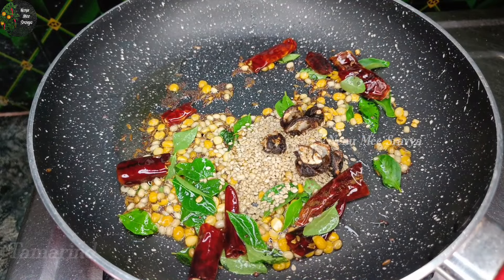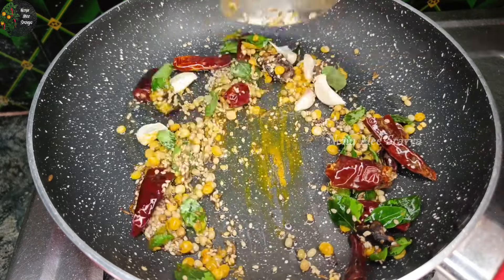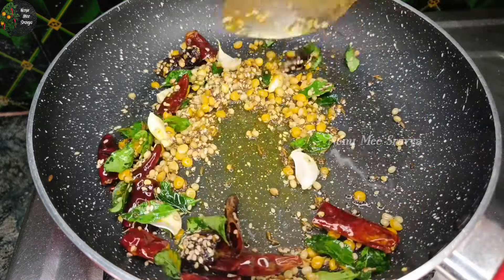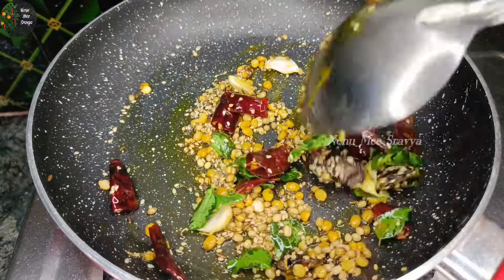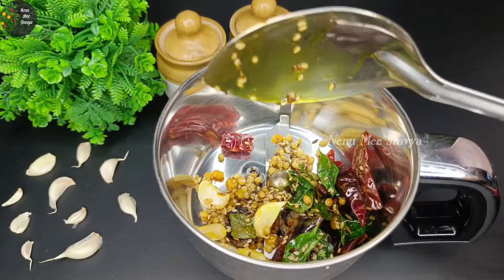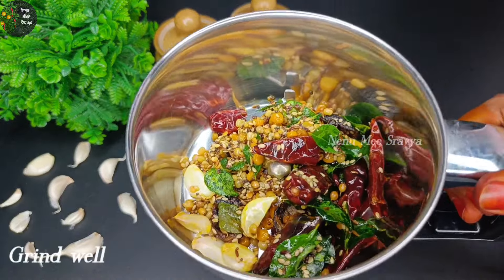Add the ingredients. I'm going to fry all the veggies now and grind it. Let's mix it up once again. We will grind it and make a little dough.